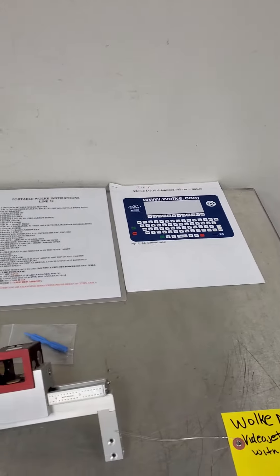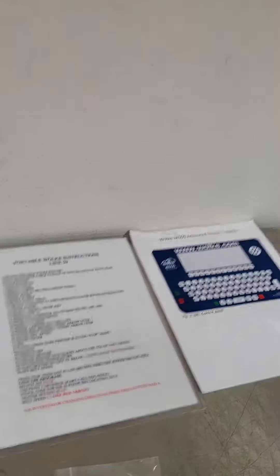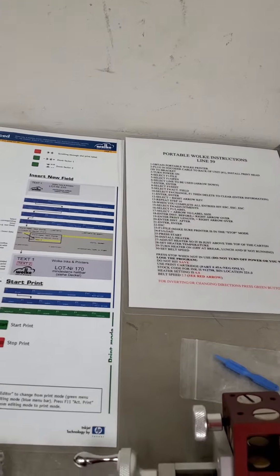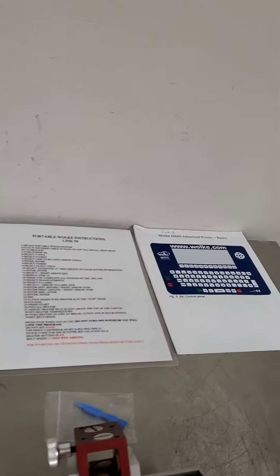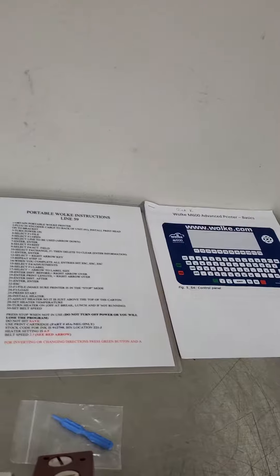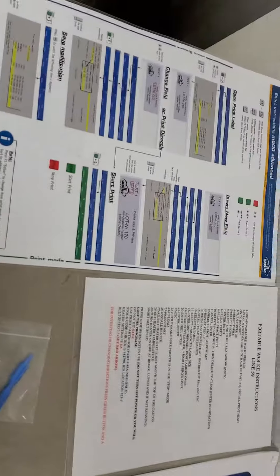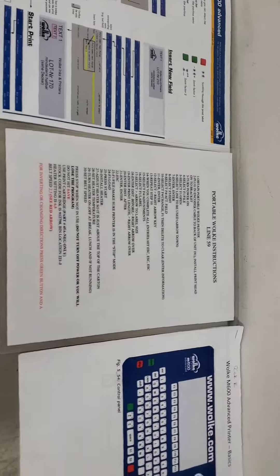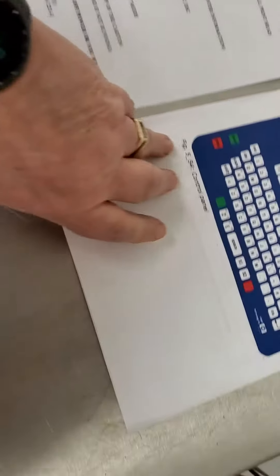You're bidding on a lot. This is a M600 Advance — this is a Videojet printer controller. Here are some of the items that came with it: quick cheat sheets and the manual.